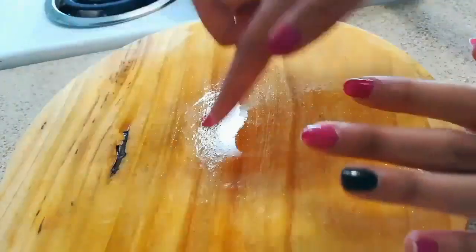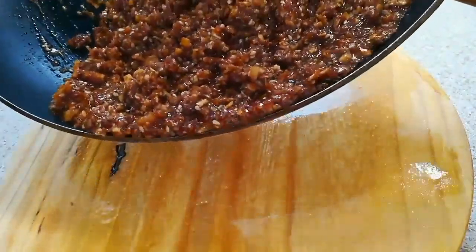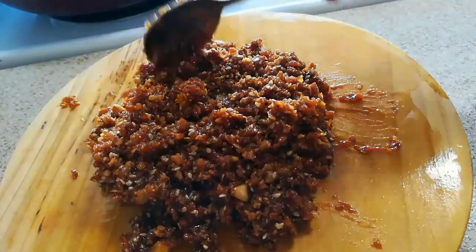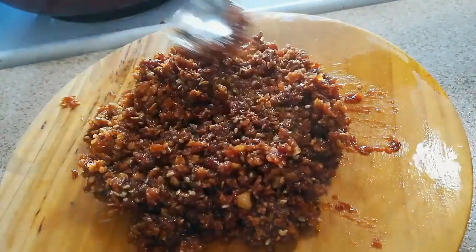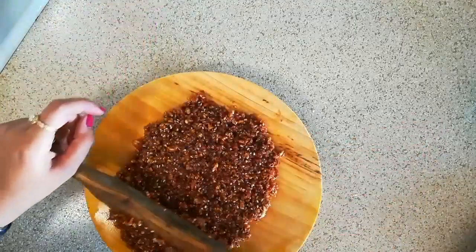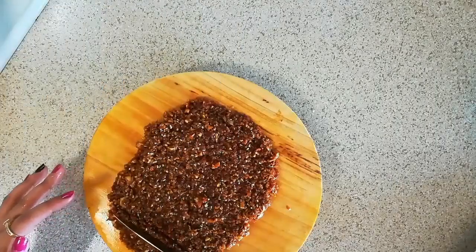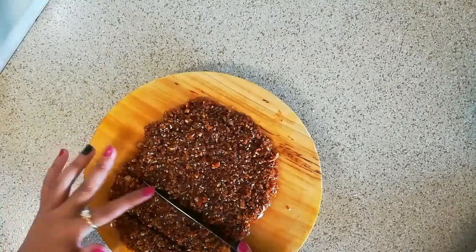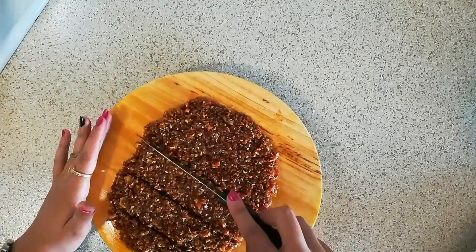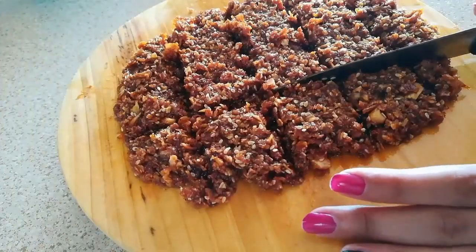Here I have greased with a little bit of oil this roller or roti chakla. Now I am going to spread the coconut and jaggery mixture on top of it and tap it with a spoon just a little bit. I have also greased the belan — now I'll tap it so it spreads evenly. With the help of a knife, just make cuts on it so that when it cools down you can take it out in a proper shape.